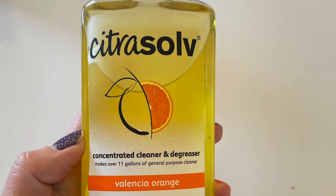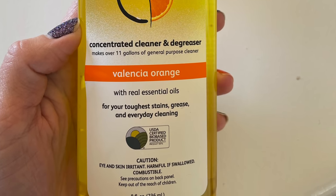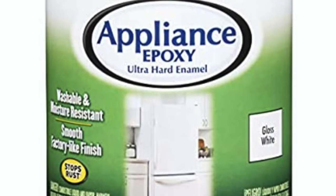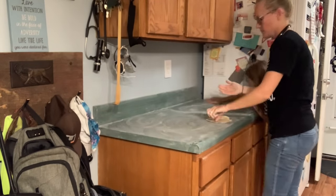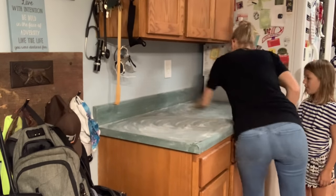Goodbye green counter! Here is the citrus cleaner I use to remove any residual oils left. And here's the awesome paint that I use — I got it from Amazon, gloss white, and I'll link it below. The best part: there's no primer and no top coat. This paint is all-in-one, and that is why I chose it.